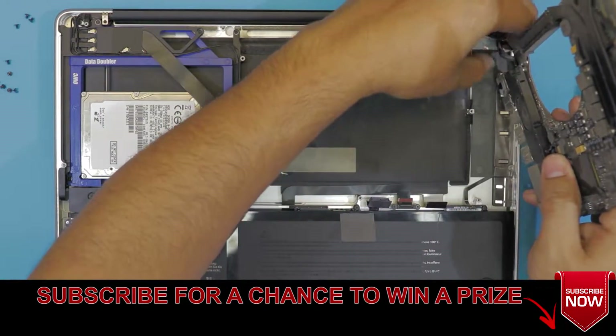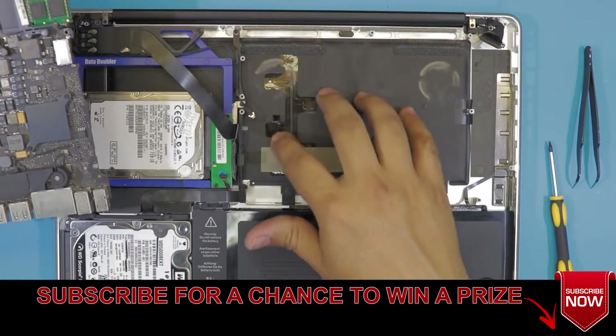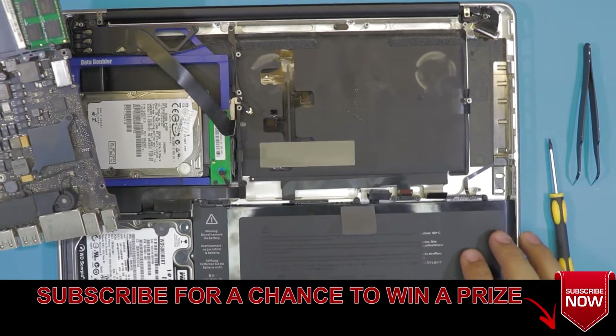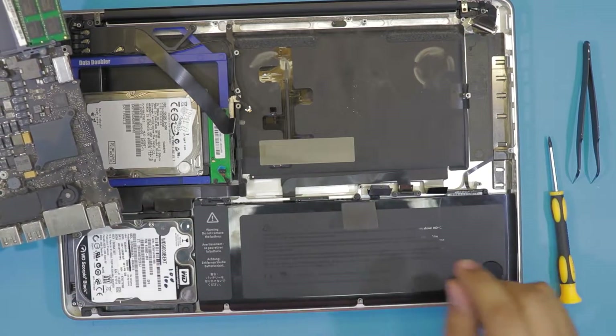Now you can lift it up — and there we go. Down here you have the keyboard, you have the backlight, and the connectors. There's not much here, and there's the battery. If you want to remove the battery, just unscrew the screws right in front and it will come out very easily.